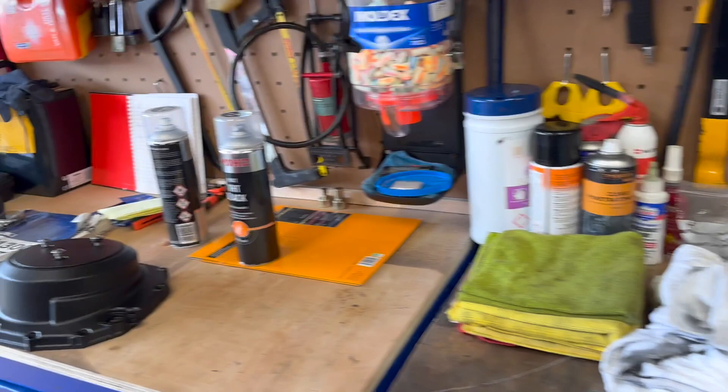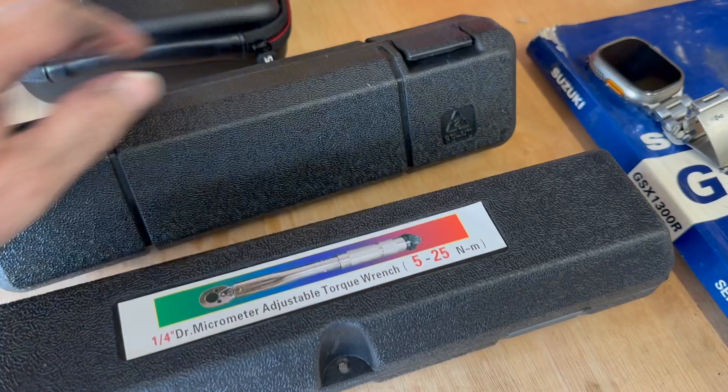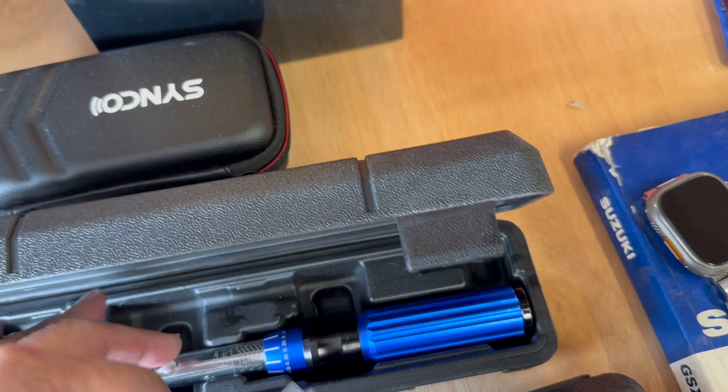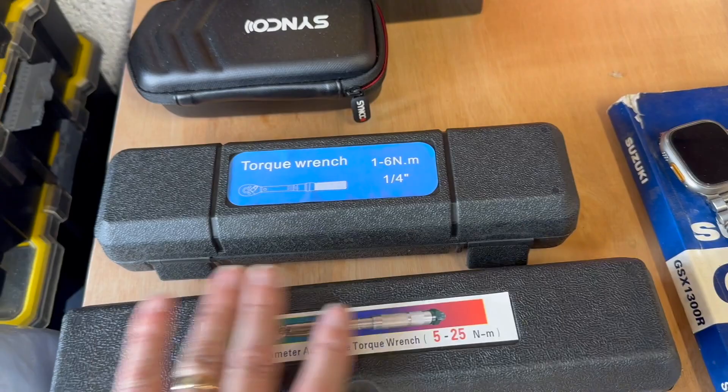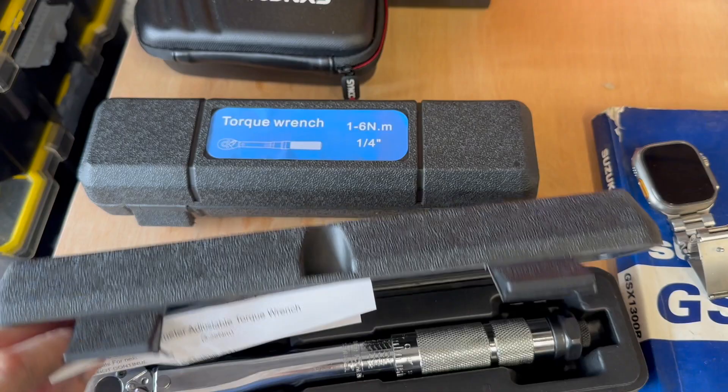The next thing on the list — let me show you these two that came in: torque wrenches, pretty good quality stuff. That one there is a 1 to 6 Newton meter torque wrench — very low torque settings on that one. And this one is 5 to 25 Newton meters, which is similar to my other torque wrenches, the bigger ones. They came, which will help enormously.